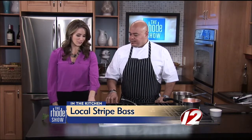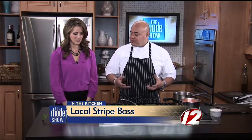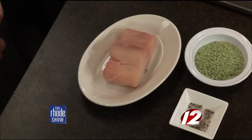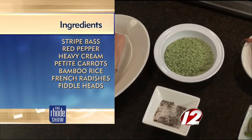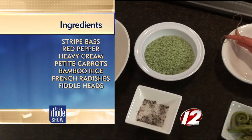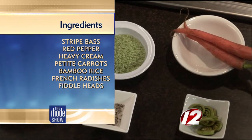Tell us about this bamboo rice, because the color alone is intriguing. How does it get that way? It's the chlorophyll from young bamboo plants when they grow the rice. It's a short-grained rice, so you treat it almost like sushi. It becomes nice and tight, and it tastes, as I like to describe it, like jasmine and green tea.